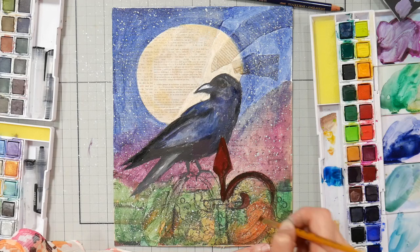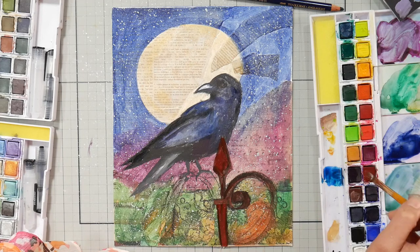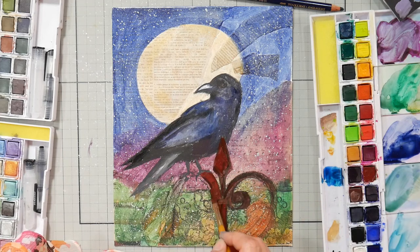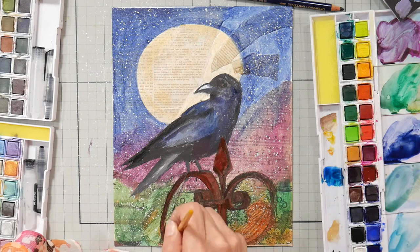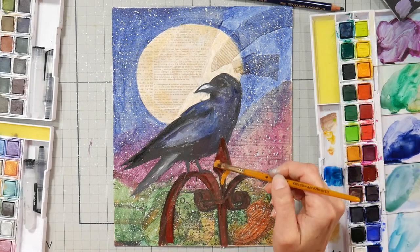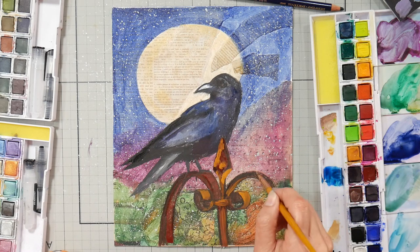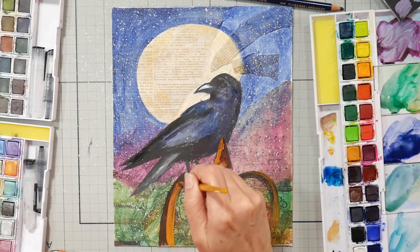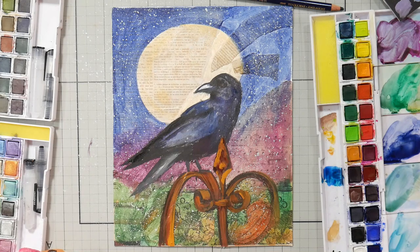Here you have the time-lapse if you want to go by that and get some inspiration. One thing I like about the Derwent Inktense pan paints is that they are actually quite opaque — more opaque than the pencils. If you were doing this with other products, I'd probably recommend gouache or even acrylic, depending on what you have and what you like. The Derwent pan paints do have a little bit of a liftable quality to them.